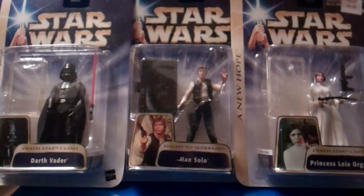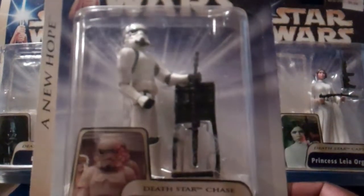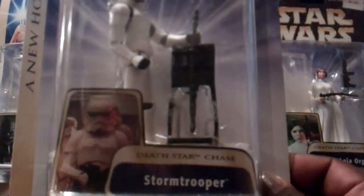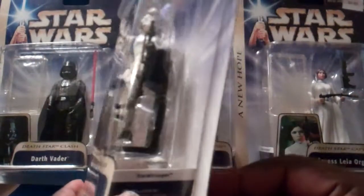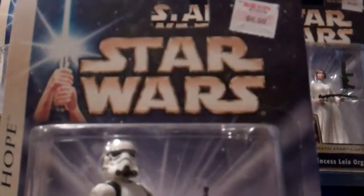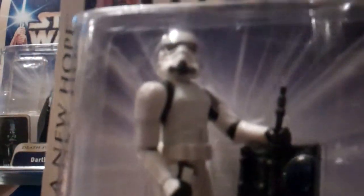The next figure is the Stormtrooper — the original Stormtroopers. You can see there's the photo from the movie itself. Death Star Chase. This Stormtrooper comes with a rifle blaster and a rifle blaster rack, you can see right here. Nice older type of feel — you can see up close. Nice Stormtrooper back in the day. I try to keep my mint on mint card. I did pick all of these up from KB Toys for $6.99, but that is a nice Stormtrooper.